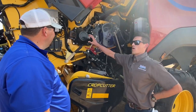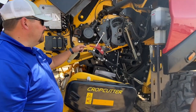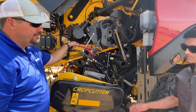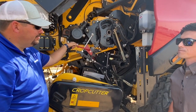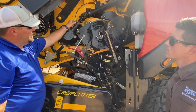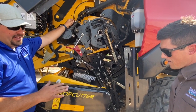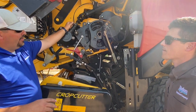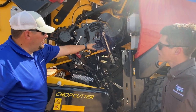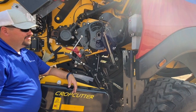The service interval on the gearbox is annually — you change the oil once a year. The automatic greaser on all these points takes care of most of the grease on the whole baler. On a daily service, there are only four grease points that you have to get: two here, one up in there, and two up on the knob. So this panel doesn't even need to come up.